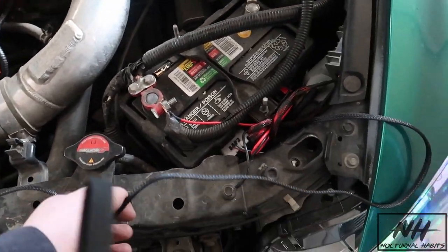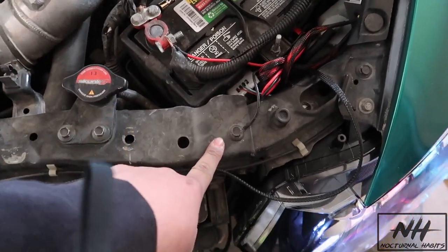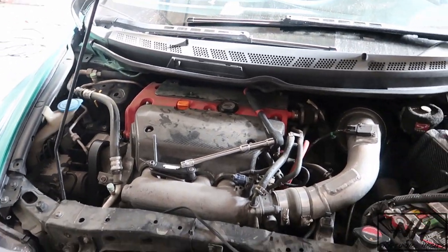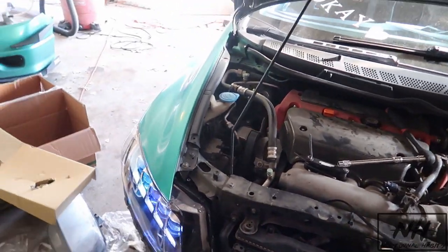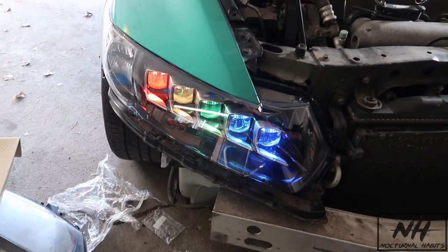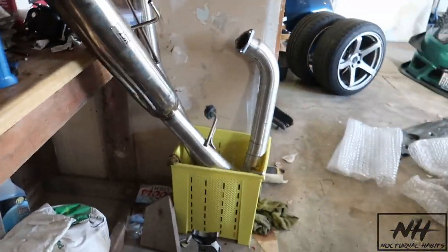I got power from there and ground from right here. I turned on the lights — they turned on right away! And I can actually turn them off and control them from my phone. That looks so cool. I can also go to my phone and change the colors.